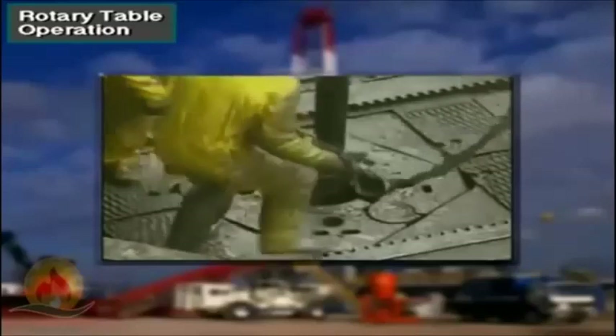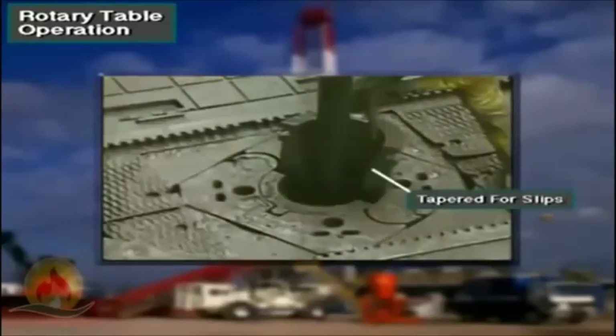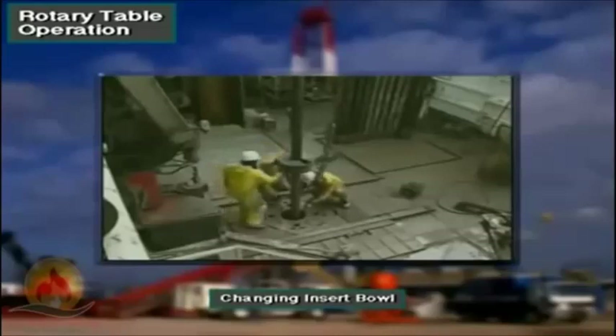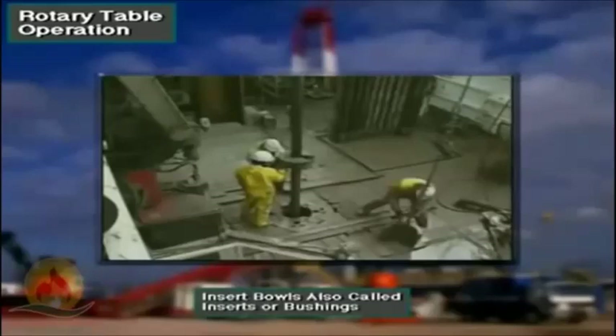The crew places insert bowls in the center of the master bushing. The insert bowl is tapered inside and supports the back of the slips. They come in various sizes. The crew changes out the insert bowls to match the type of slips in use. Insert bowls are also called inserts or bushings.